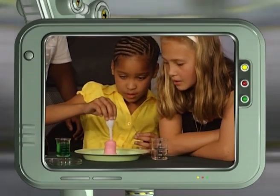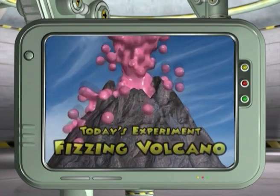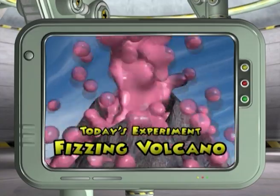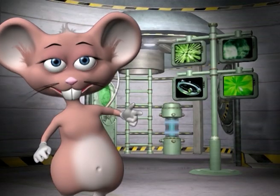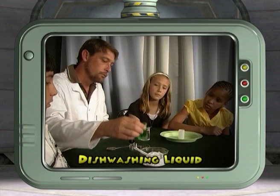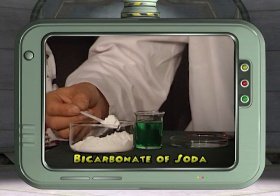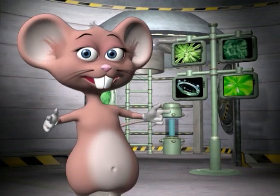Together with our studio members, we're going to create a fizzy chemical reaction with household chemicals to produce a fizzy volcano. For this you will need vinegar, food coloring and a dropper, dishwashing liquid, and bicarbonate of soda. Put on your lab coat and let's get chemical!